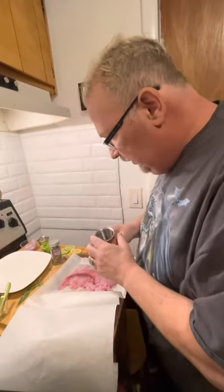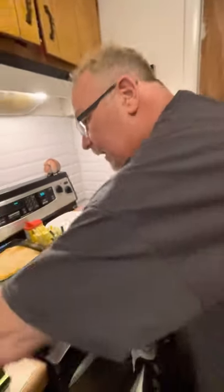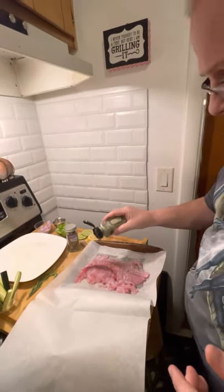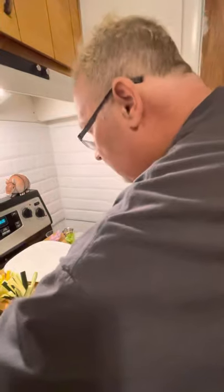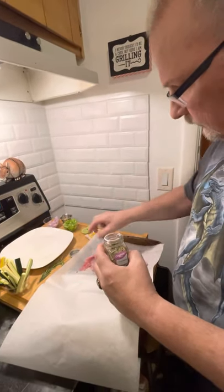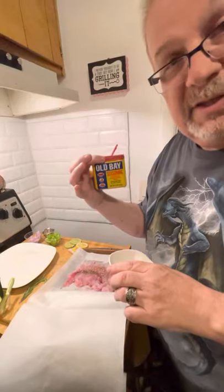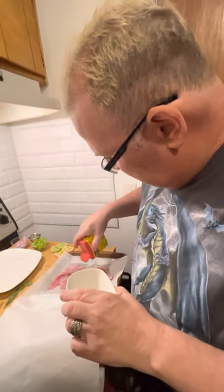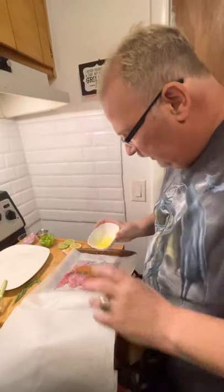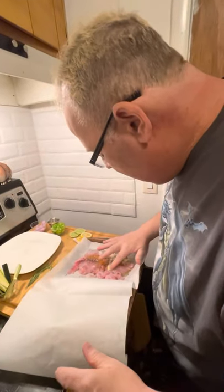Now we're going to season our fish. We'll put in some paprika, a little marjoram — you don't want a bunch of this, just a little bit — and I want a little tarragon. Now I'm going to add butter. One more of my favorites: Old Bay. We are doing seafood after all, and this does add a lot of flavor inside. We'll put that in there and put a little butter on top. Let that butter get all through there.